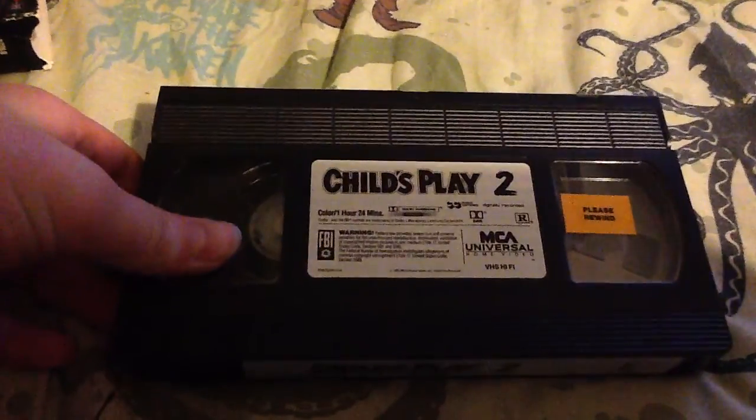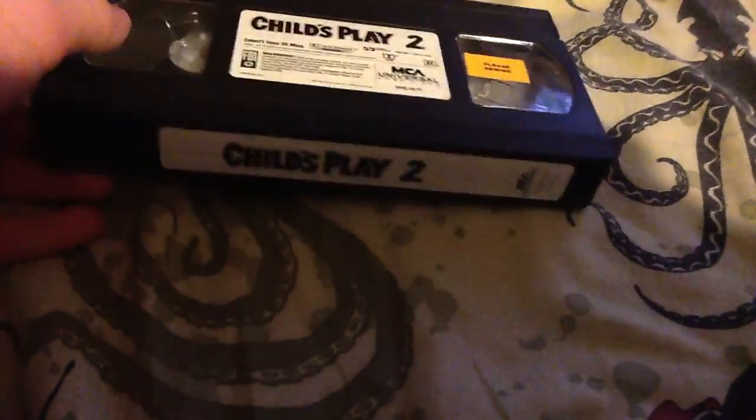The plot slash summary. If you open it up, you can tell it's from a video store — it says 'please rewind.' It says Child's Play 2 here and has all the information. Which is kind of strange because I don't really see side stickers anymore these days. Well, they don't make VHSs anymore, but the VHSs that I do have don't normally have side stickers, so I'm surprised that this one does.